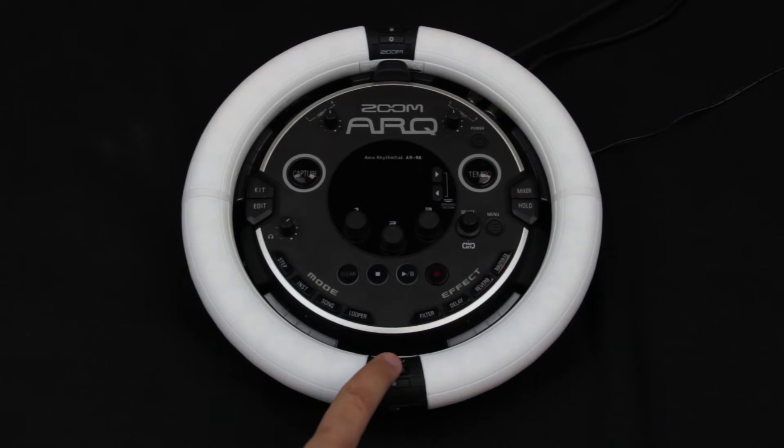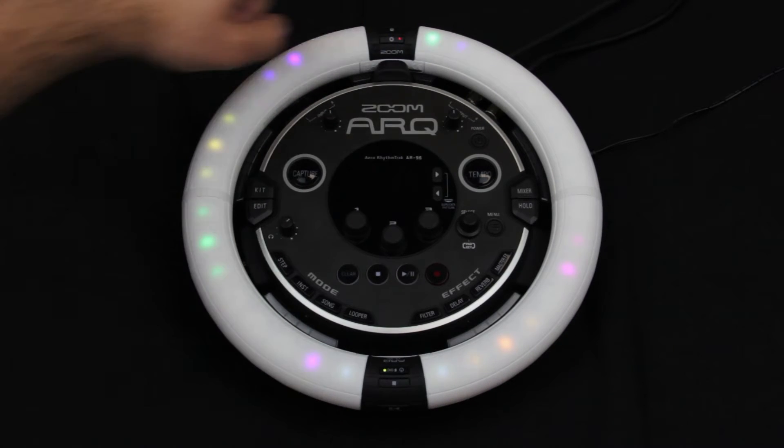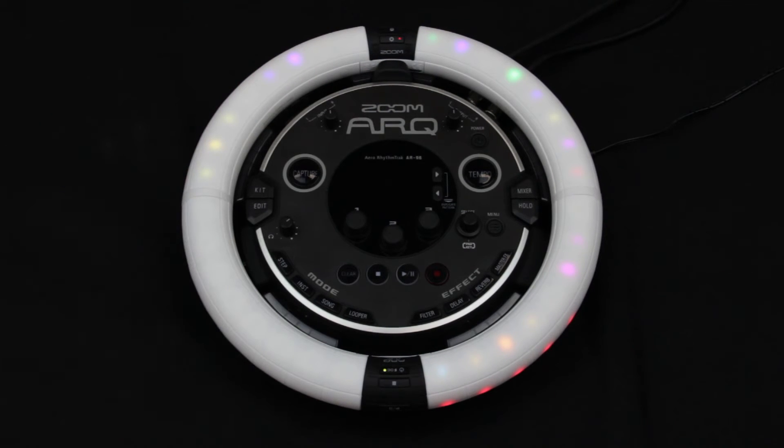First, turn off the base station or remove the ring controller. If the ring is off, power on, then press the settings button. Next, press the blue pad to the right of the settings button. This will put the ring into Bluetooth mode and disconnect from the base station if it is powered on.